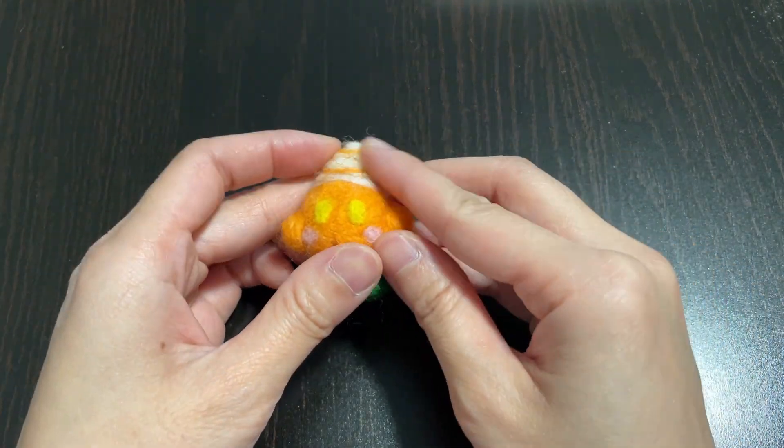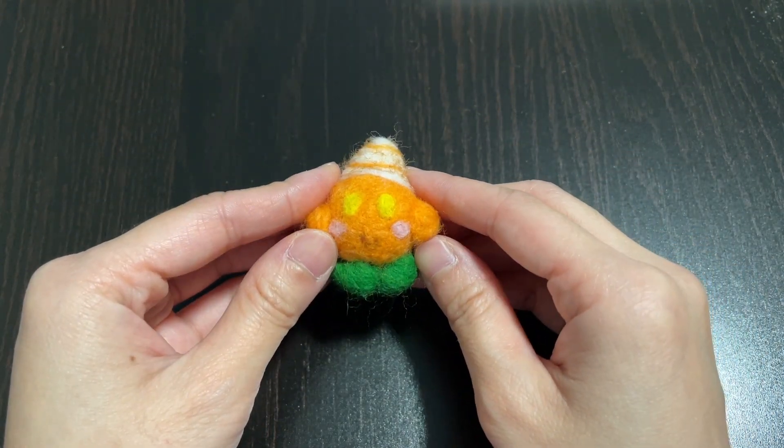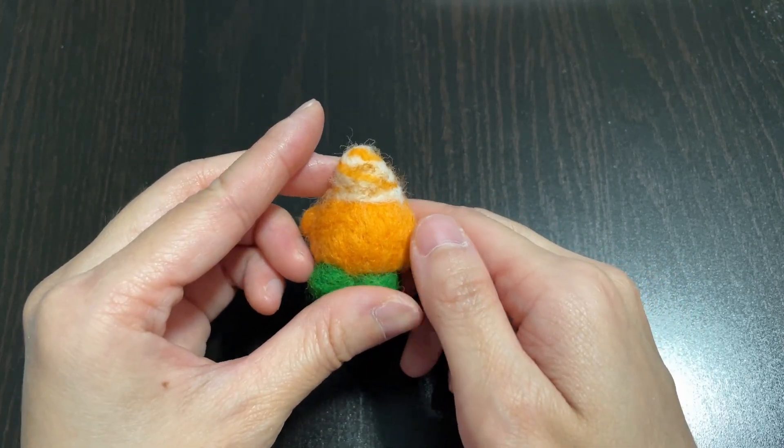Hi everyone! It's October, so I'm gonna show you how to make a needle felt pumpkin spice Kirby.